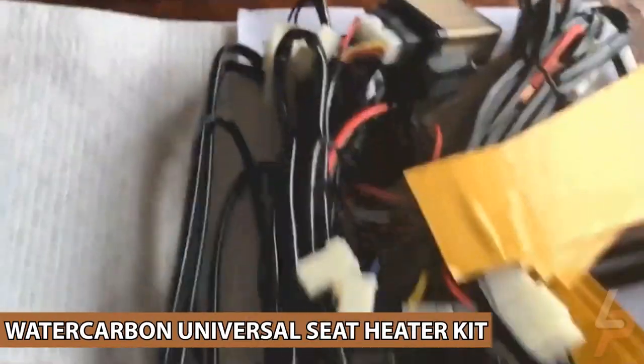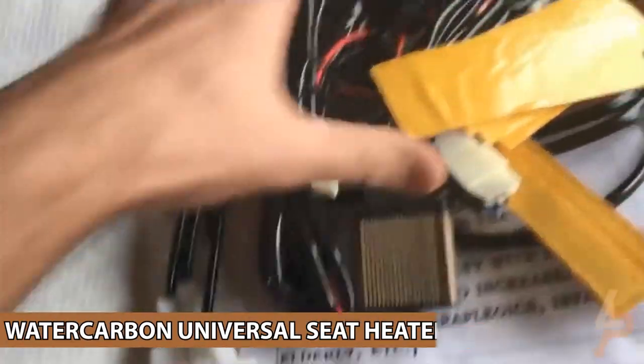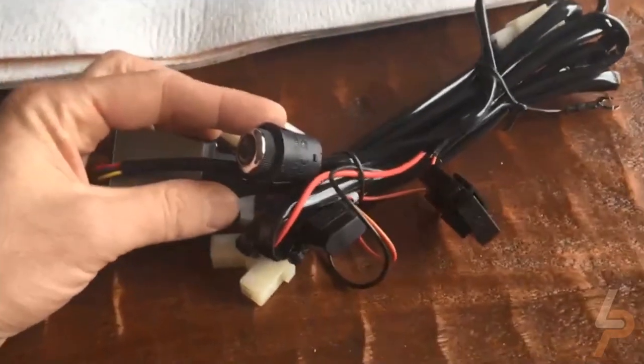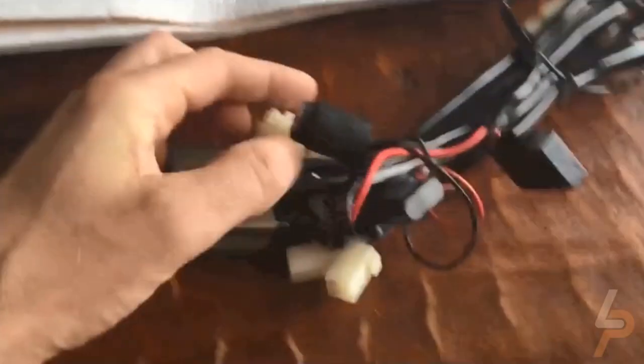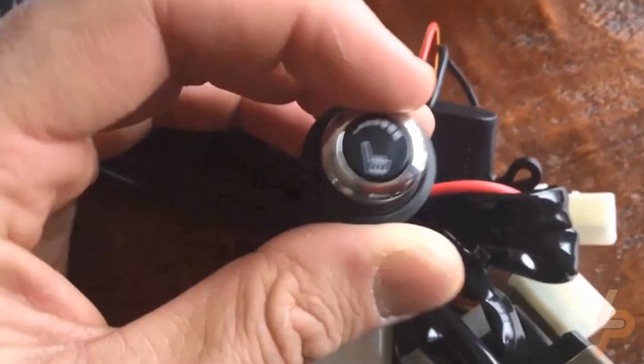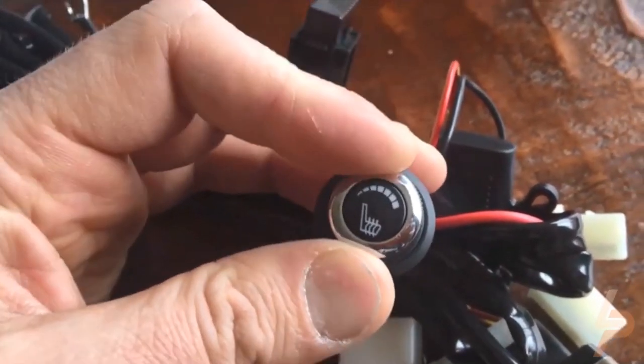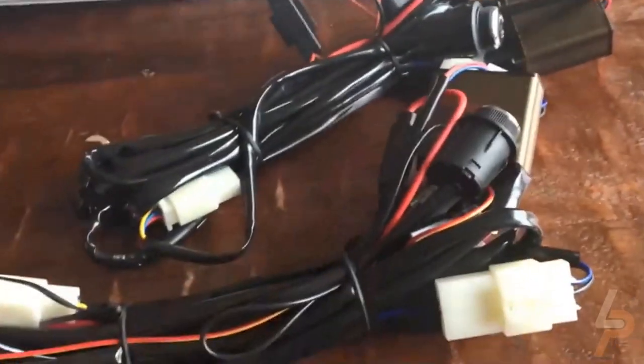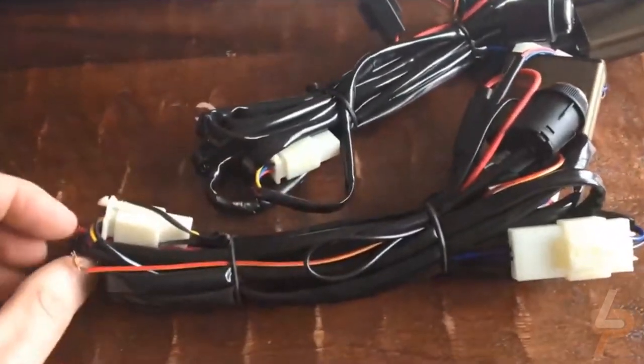Water Carbon Universal Seat Heater Kit. Designed with fully compatible electronics for a universal and hassle-free installation on any vehicle. The Water Carbon Universal Seat Heater assembly comes with everything needed for a complete installation, including the harness pad, control switch, wiring harness, pliers, and easy-to-follow instructions.